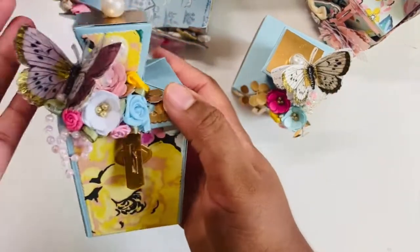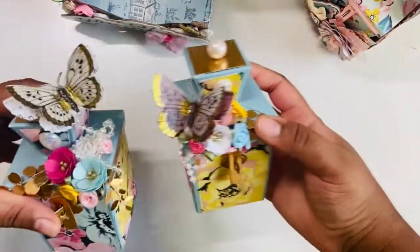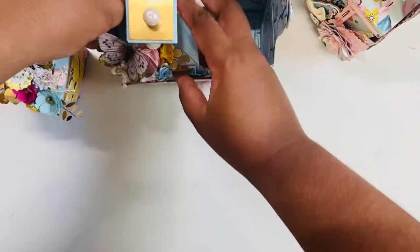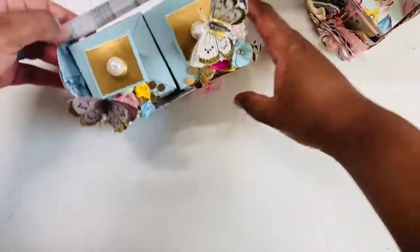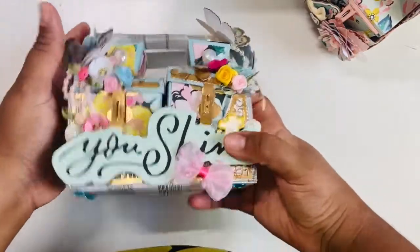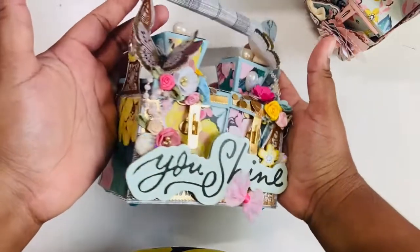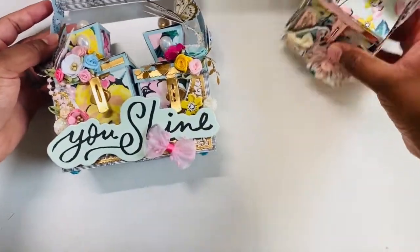Here is the other one — I did the similar styling on these boxes, just moved the butterflies around. I wanted it to have a shabby feel to it. So there we are — these are my boxes and they will be a beautiful gift for someone. I'm not sure what I'm going to put inside or who it's going to, which is why there's nothing in it, but I wanted to go ahead and make these and use my Garden Party collection.